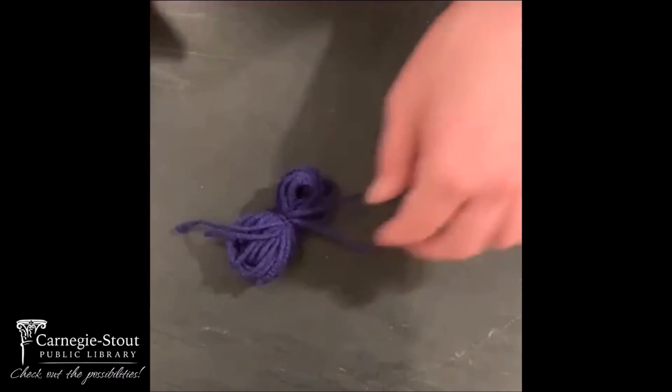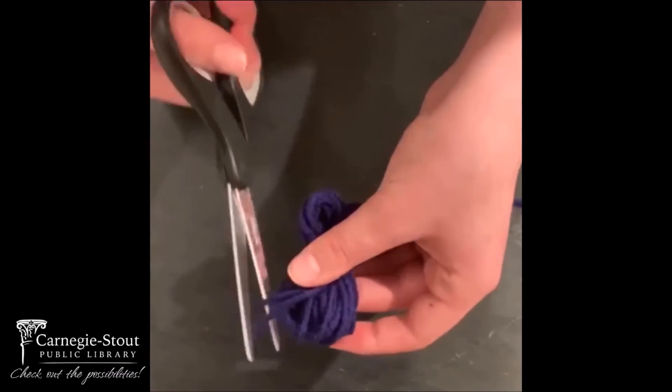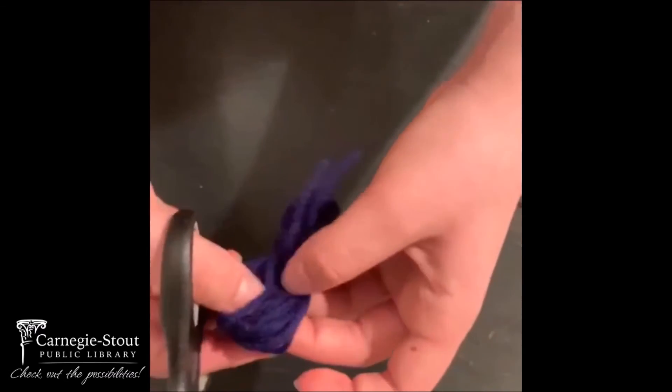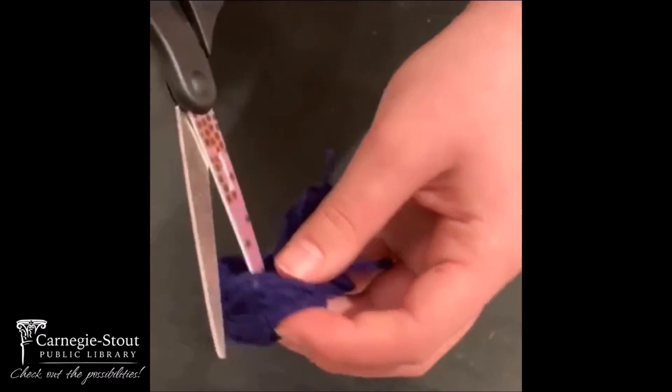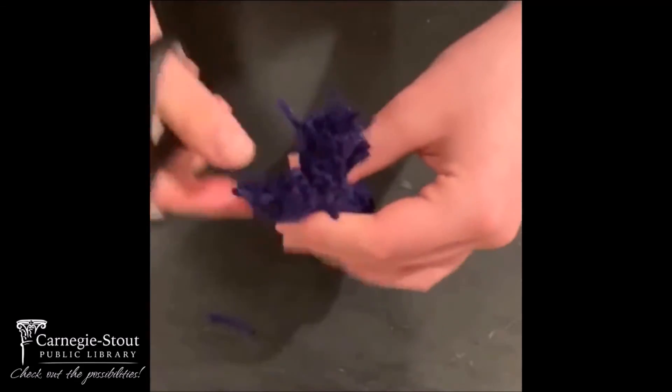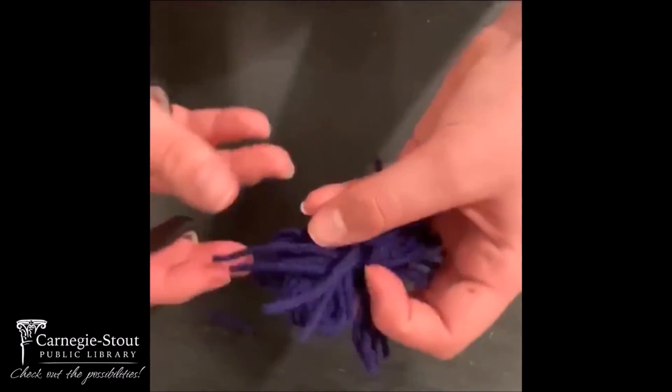If you like, you can cut the excess string off now or wait until we cut the rest. You're going to want to cut the loops — take your scissors, put them through the loops, and cut. You're going to want to do the same for the other side.